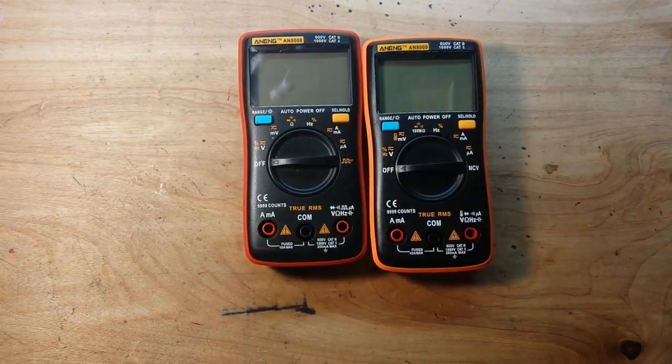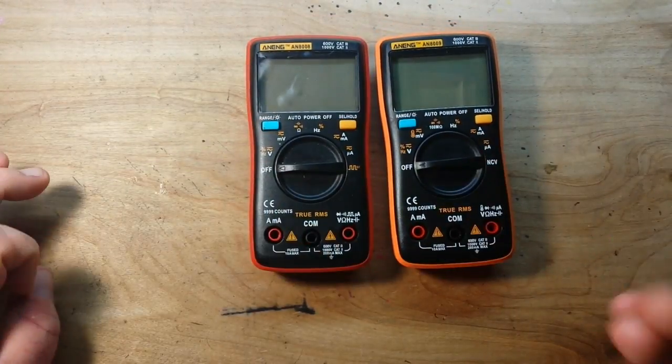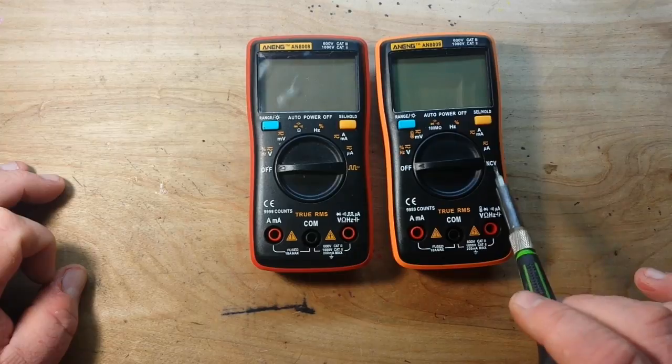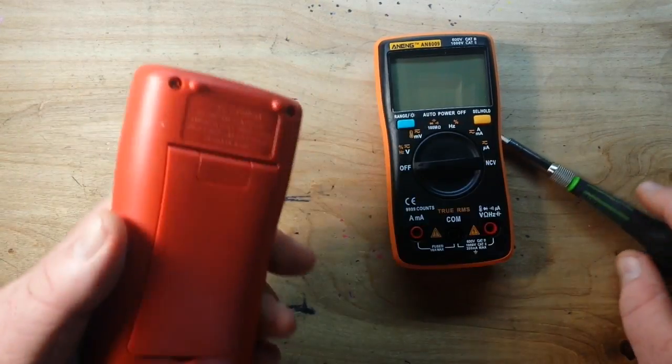Hey, what's up guys? As promised, we are back to do the teardown and comparison of what's in these two boards. I expect them to be about 98% similar. Here's the new one — it's going to have something up in here for that non-contact voltage, but I bet everything else is software.